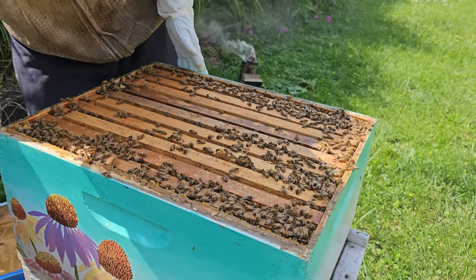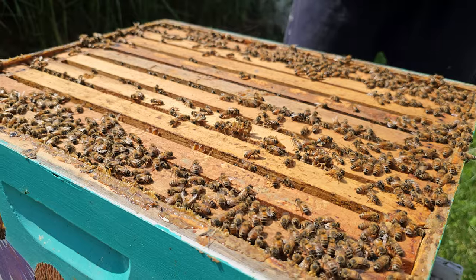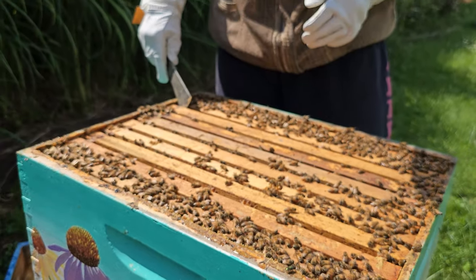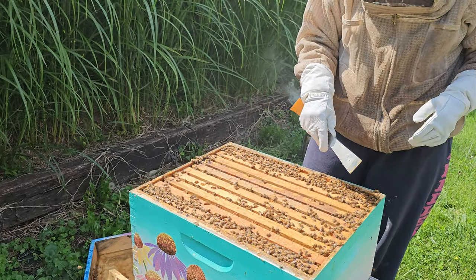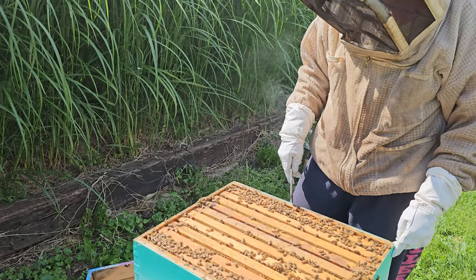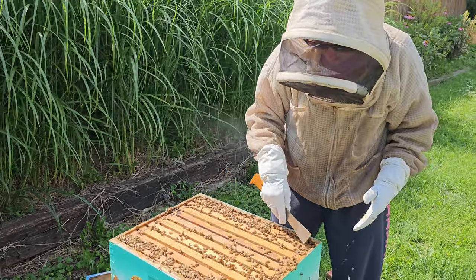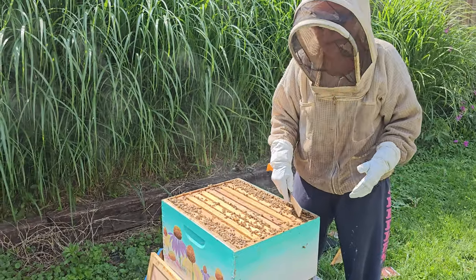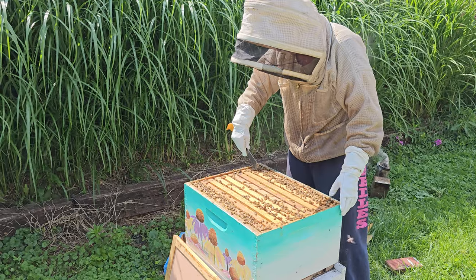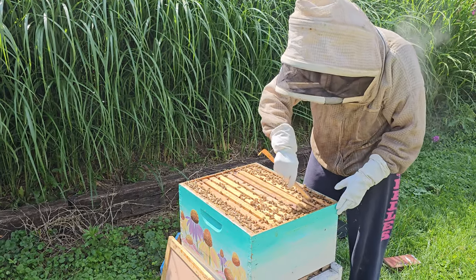They are definitely here, working and active, so hopefully we'll find some good things inside these frames. Typically, a colony would not want to be over-inspected — we shoot for about every four weeks. Because this is a swarm, I'm getting into this box sooner than that, and I will come back sooner than four weeks after this inspection to follow up. Once we get them placed in their permanent apiary, we'll allow them to do their thing and hopefully won't need to check in as often.